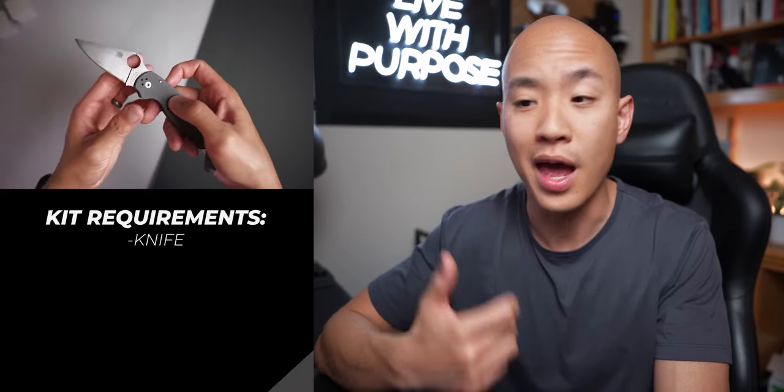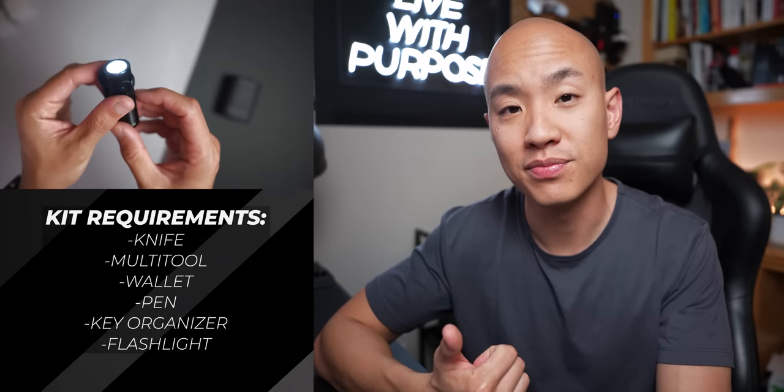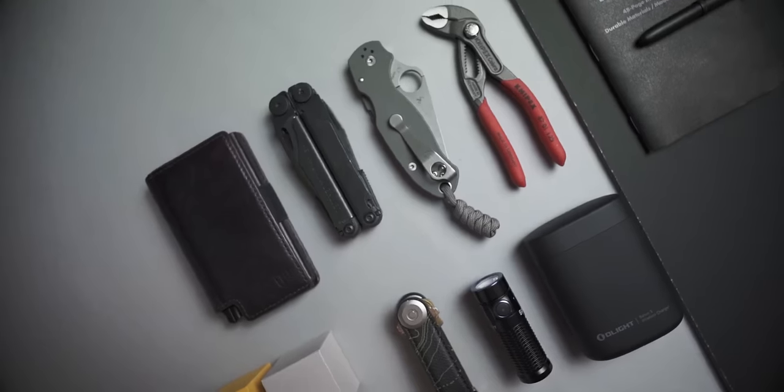Each of us are going to design a Pocket Everyday Carry with a $600 budget. I know that's a lot, but we'll get into that in a little bit. Each kit is going to have a knife, a multi-tool, a wallet, a pen, a key organizer, a flashlight, and if you've got the budget for it, a few of your favorite wild cards or must-haves in your pocket. Aside from the budget and the inventory, everything else is fair game. That's probably where the similarities will end and that's where our unique style in formulating EDC kits will really shine.